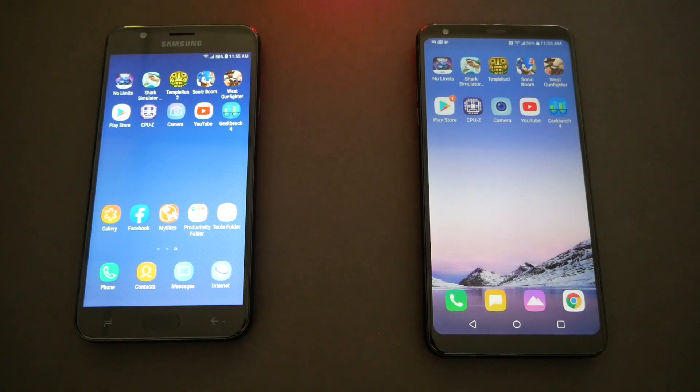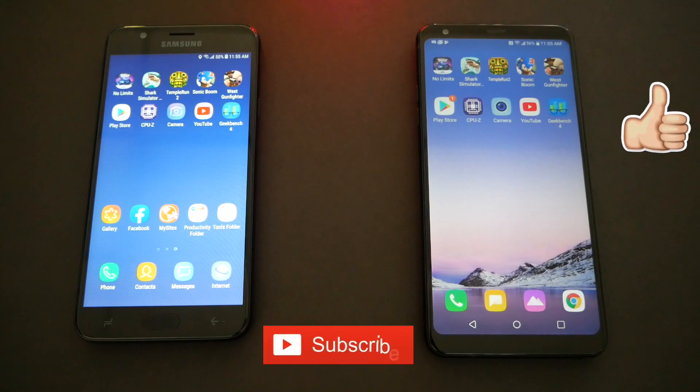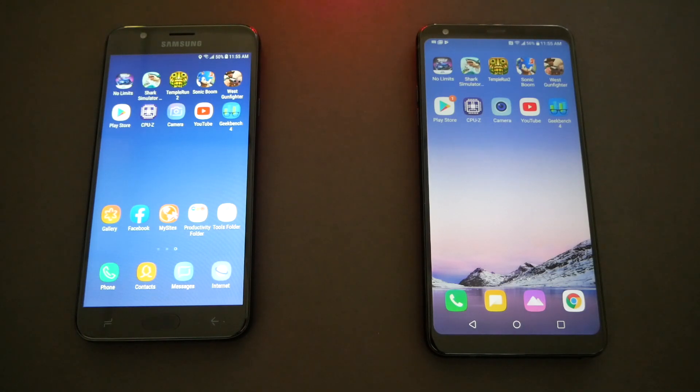Congratulations Samsung J7, you are faster than the LG Stylo 4, but that doesn't mean it's a better phone. The Stylo has a stylus pen, fingerprint sensor, larger screen, faster charger, and longer battery life — more things to consider when buying a phone. Anyway, we're done for today's video. Thank you for watching. If you're new here to Variety Stick, please subscribe, hit the bell for notifications, give us a thumbs up, and we'll talk to you in the next video.